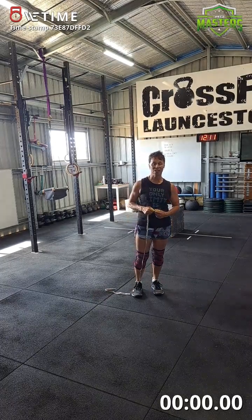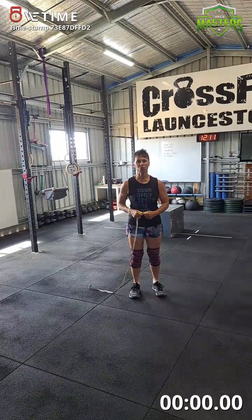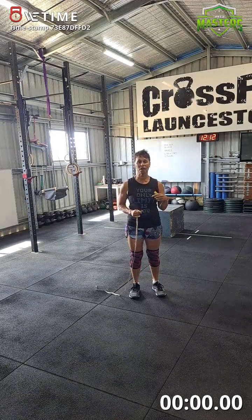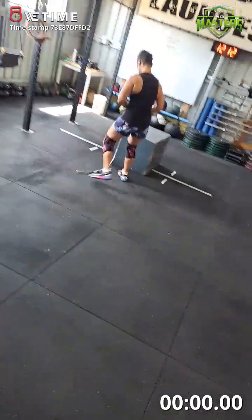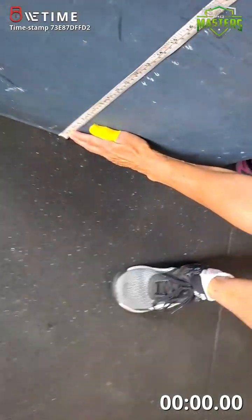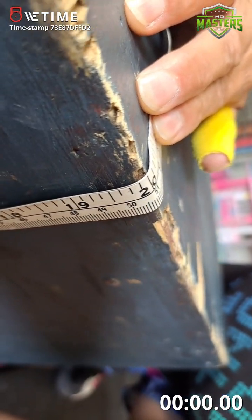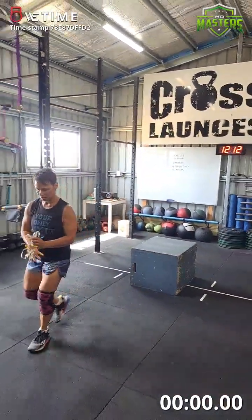Hi, Nicolette Dunston from Tasmania in the Masters HQ. I'm in the 60 to 64 age category. I'm doing MHQ 23.3, which is the AMRAP 9 minutes of 10 burpee box jump overs at a 20-inch box and 15 pull-ups — not chest-to-bar, but pull-ups in my age category. I'll just show you the 20-inch box, and my pull-up bar is there.